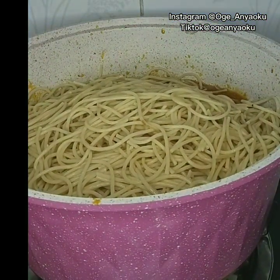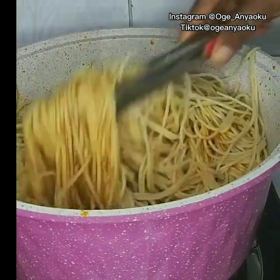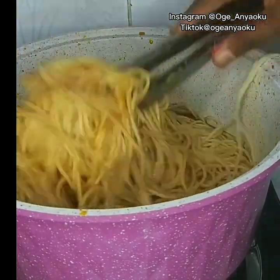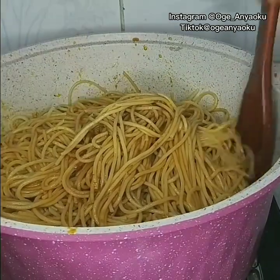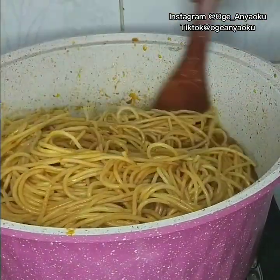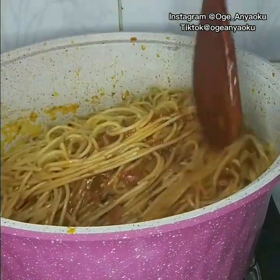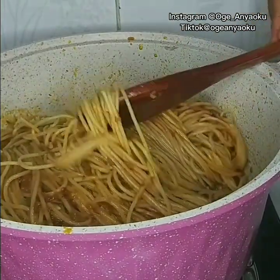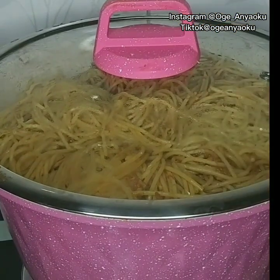I used tongs to mix the spaghetti, and also used a wooden spoon — this is just to ensure that none of the ingredients stick to the sides of the pot. I covered the pot and cooked until the water in it dried up.